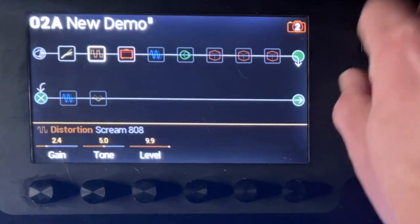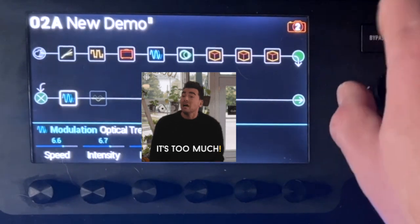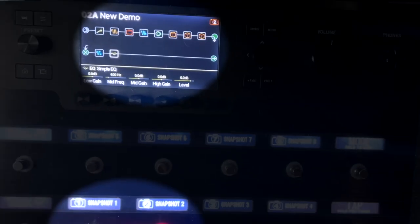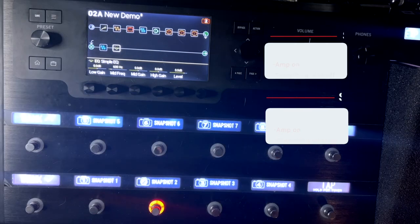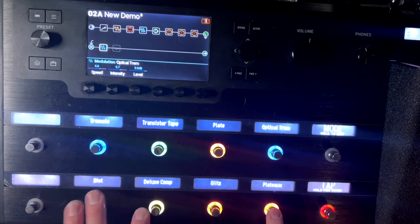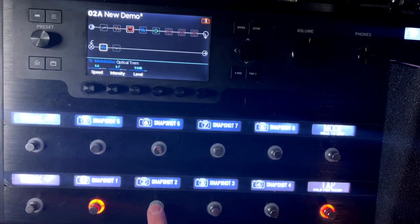Now I'm going to hit snapshot two, and on this one I'm going to turn all the effects on — every single one of them, including three reverbs — a super trippy sound effect. Now I'm going to hit save. And now when I switch between snapshot one and snapshot two, it turns all of those effects on. See how all of the effects turn on and off with one button.